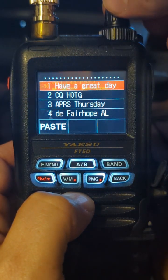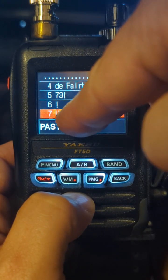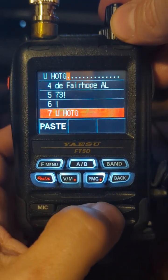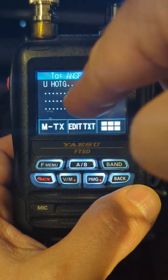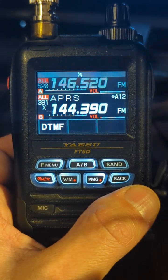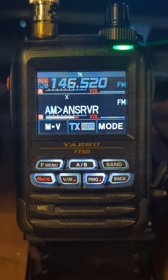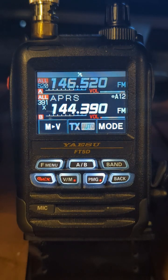M-text, and I created one down here which is unsubscribe from hams on the gram. Paste. So I'm going to unsubscribe. Back, back. So I'm going to ANSRVR — unsubscribe from hams on the gram. Message to transmit. Message going out, and we should get something back here shortly. There we go — we're removed from the group. So now no more of the traffic.